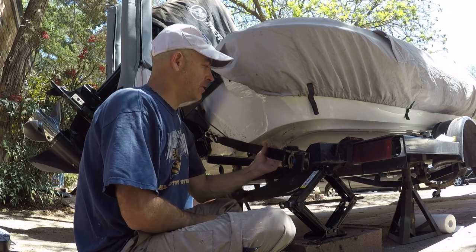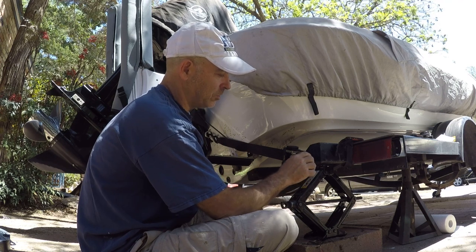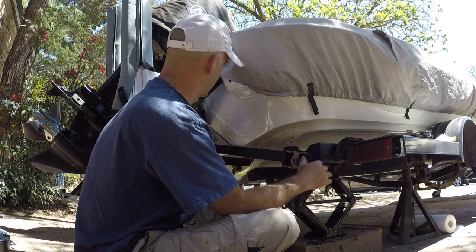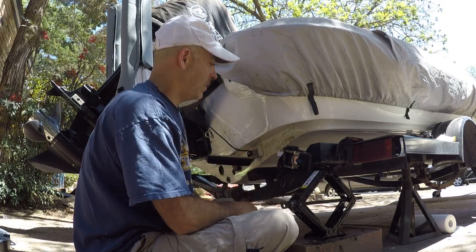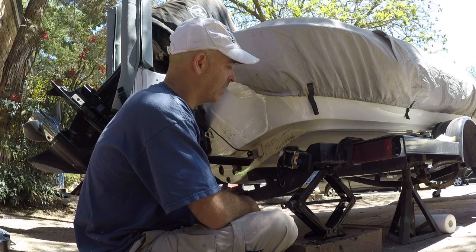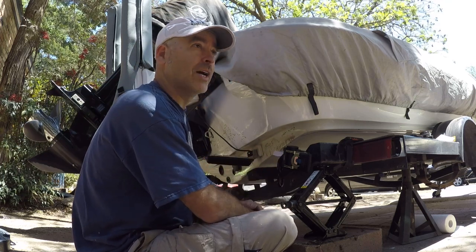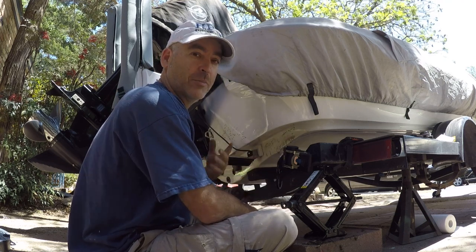That's all there is to it. What's cool about these ratchet straps is you can press this blue button, push this down like that, and then this comes out. When you press this button it retracts — so your ratchet's always on the trailer. You don't have to put your straps in the truck and all that stuff. It's always right here, and when you're ready to load up, all you gotta do is pull this out, hook it up, and you're ready to go.